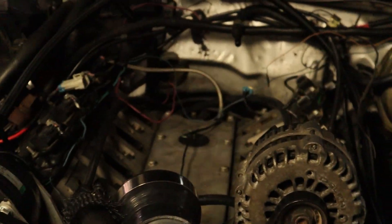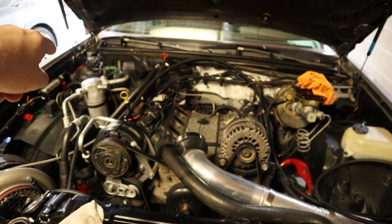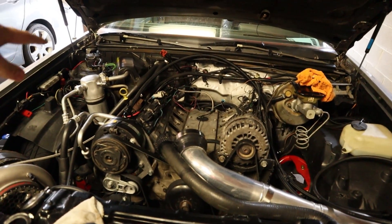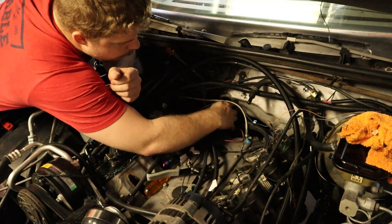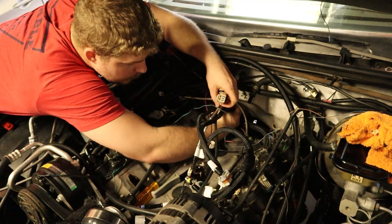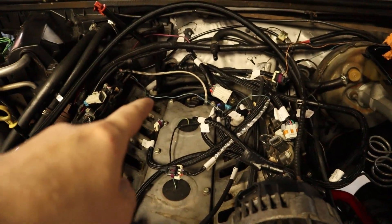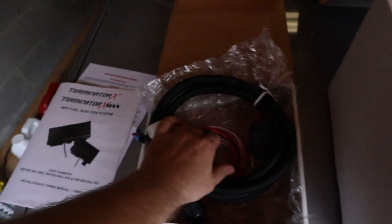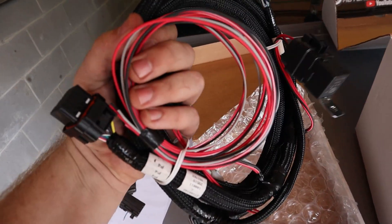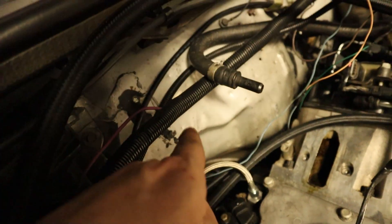Let's dive into wiring this thing up and getting it on the car. We're going to put the harness through that hole back there — it should go up under the car and into the corner. I'm actually going to have the ECU under the seat this time. We got the main engine harness in, and we also got the trans harness in and pushed through the firewall.